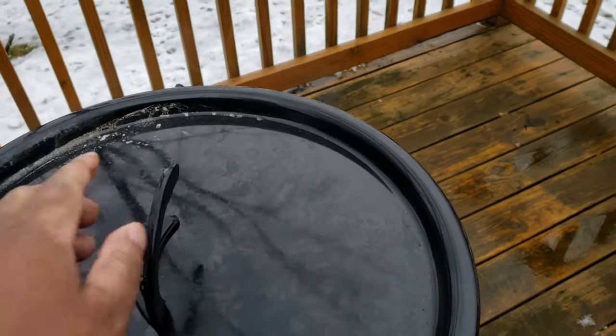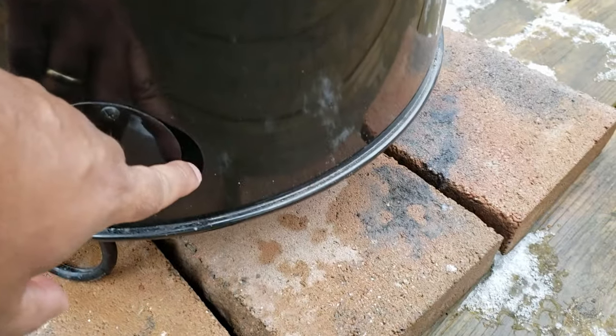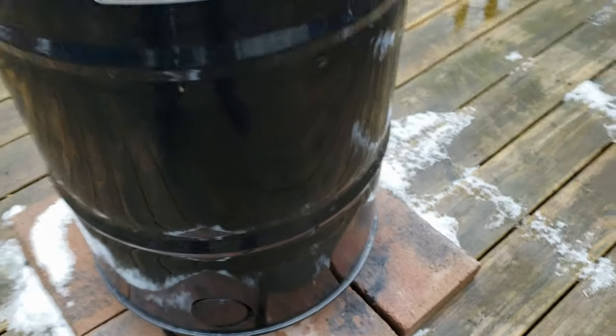Time to get the lid back on and adjust the dampener at the bottom a little bit. We need it slightly more open at our elevation. Once that's done, we leave the ribs alone and call it quits for now.